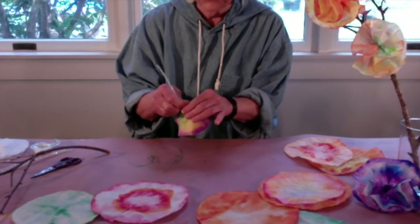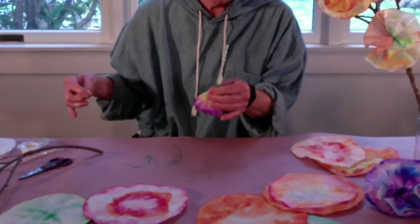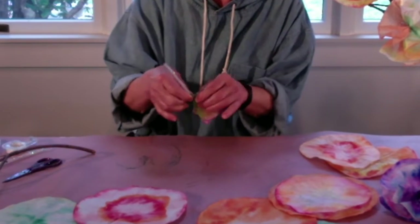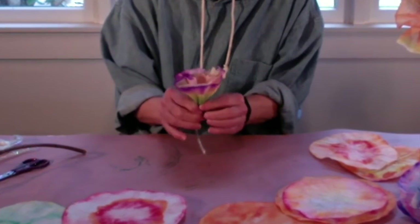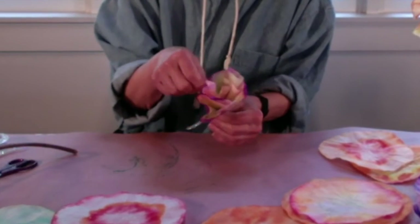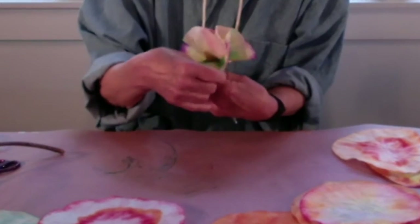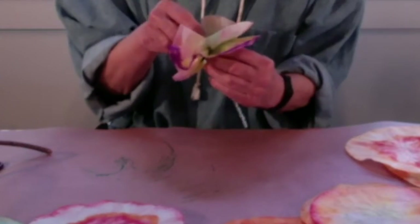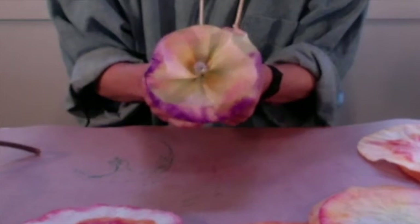Then all I have to do is take a piece of scotch tape. I want to make sure that I twist it very tightly so it doesn't come apart. Then all I have to do is open it up. I might have to fuss with it a little bit to make it look nice, and fix the center a little bit. See how it looks.